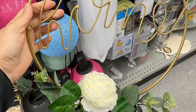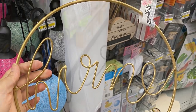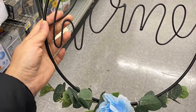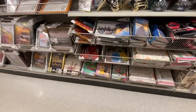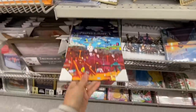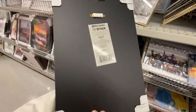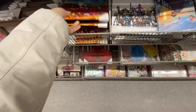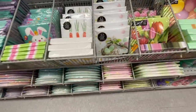They also have some different color options for the flower at the bottom — really, really pretty. In this section I came across a Minecraft picture frame — no price on it but I think these usually go for $2.00 to $2.50. They also have the Spider-Man one we've seen before.